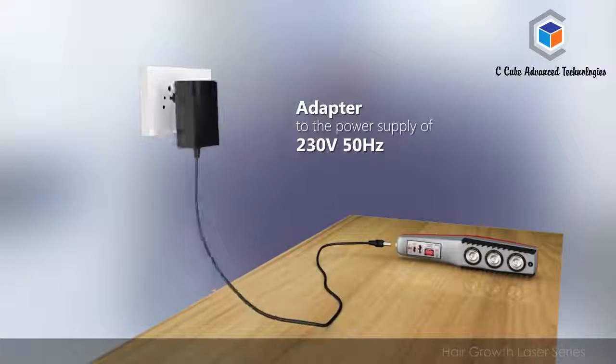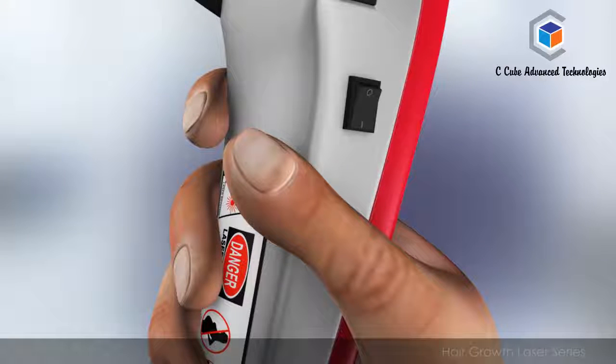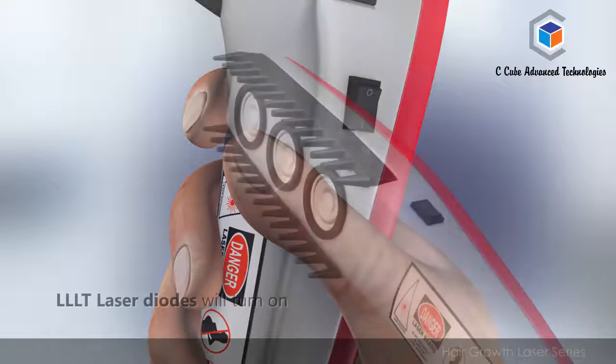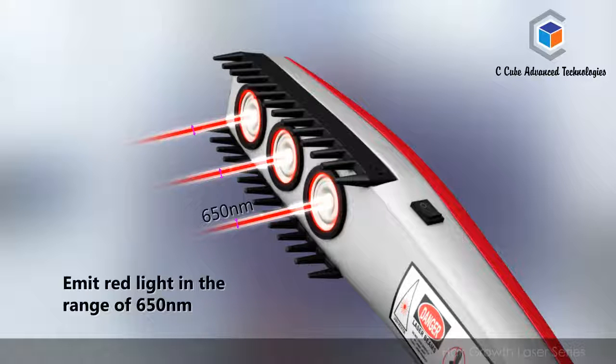Connect the adapter to the power supply of 230 volts 50 hertz and the other end of the adapter to the laser comb. Once you turn the switch placed at the side of the device to the on position, the LLT laser diodes will turn on and emit red light in the range of 650 nm, and the device is now ready to use.